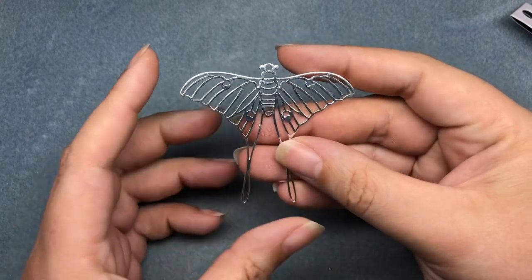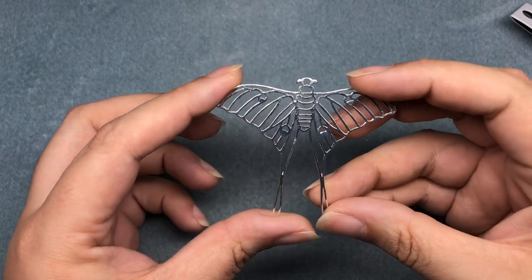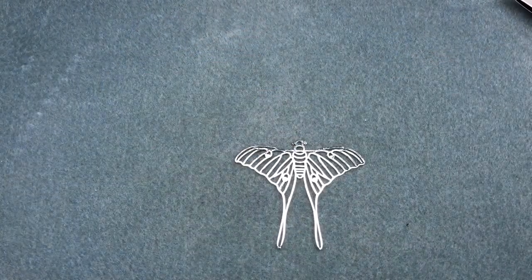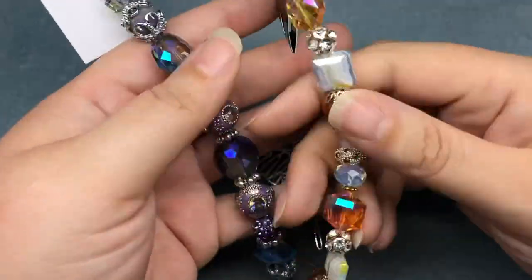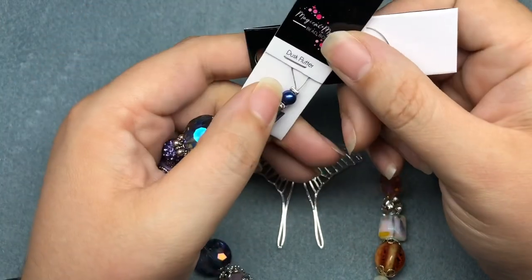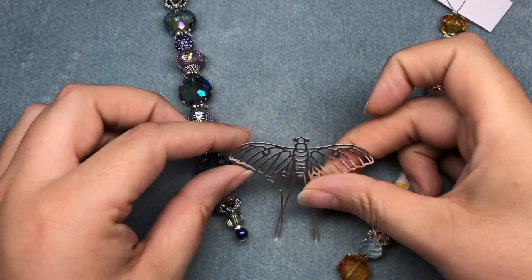Today I'll be using the September magical mystery bead box from Jesse James Beads. We're gonna be displaying this moth in a statement necklace — and statement doesn't mean difficult, statement means eye-grabbing, statement means special. Maybe not simple, but fast. We got these really cool strands: Summer Migration and Dusk Flutter.